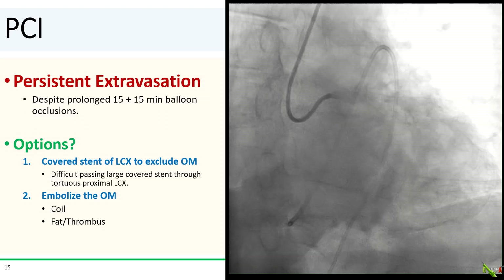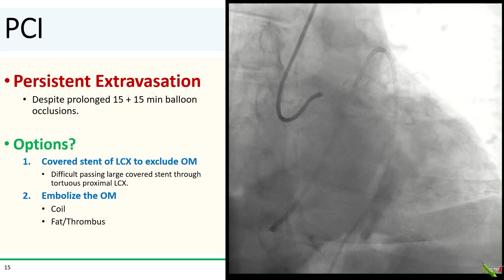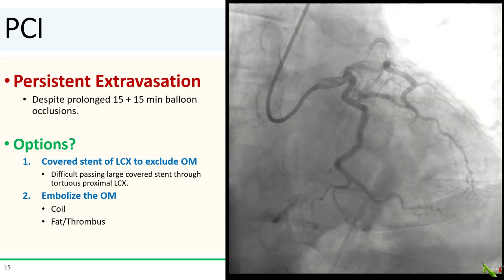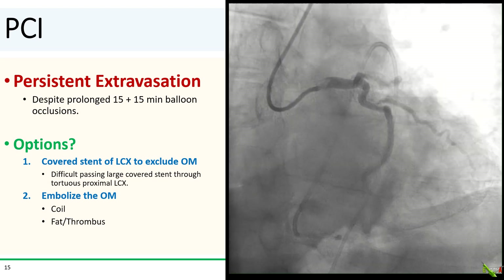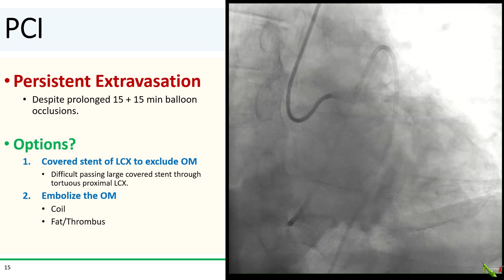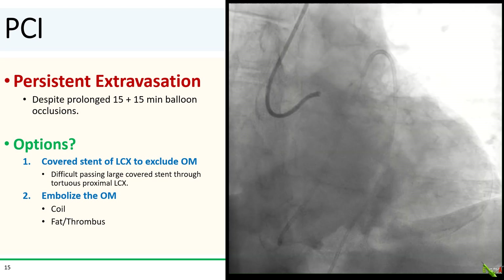Despite occluding the OM for two 15-minute intervals, there was persistent extravasation in the distal OM — not surprising given the size of the perforation. What are the options? We could place a covered stent in the circumflex to exclude the OM, but given the difficulty of passing even a balloon into the tortuous circumflex, passing a covered stent was not going to be easy. The other option is to embolize the OM, either using the patient's own fat or thrombus, or using endovascular coils. This seemed to be the option to try first.